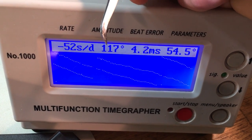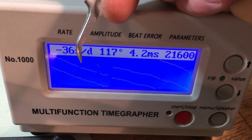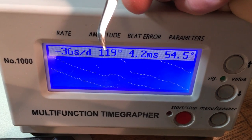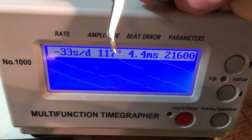What this number is — this is the amplitude. This is how far back and forth the balance is turning. That tells us how much power is making it in and out of the mainspring down through the gear train to the pallet fork, and the answer here is not a lot. Your mainspring feels like it's filled full of Elmer's glue.